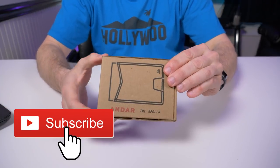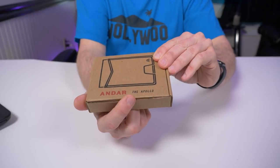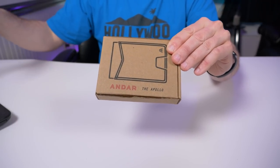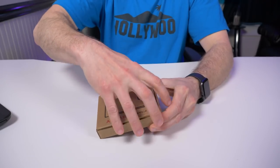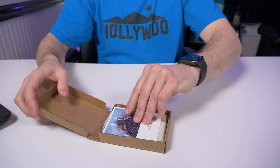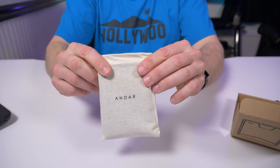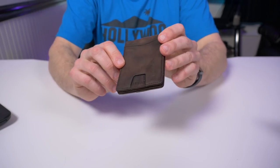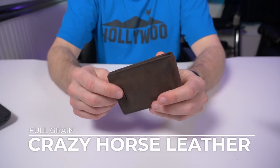When you receive the Andar wallet, it comes in a cardboard box that says Andar and whatever version of wallet you pick. This one's the Apollo — they make multiple wallets. Inside the cardboard box there's a thank you card, and the wallet comes in a really cool pouch with Andar on the front.